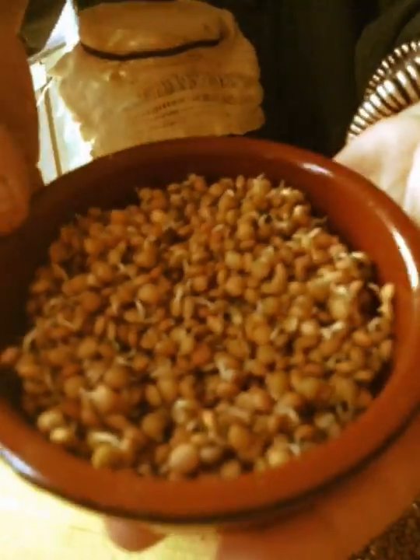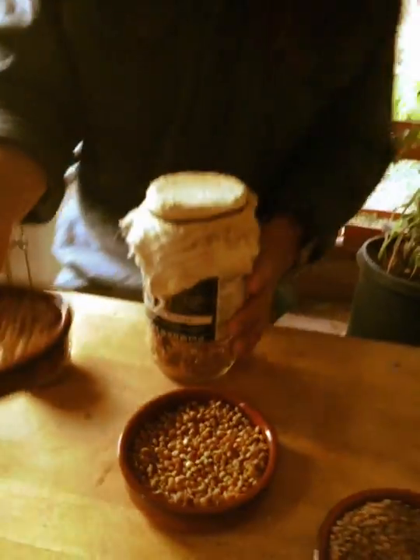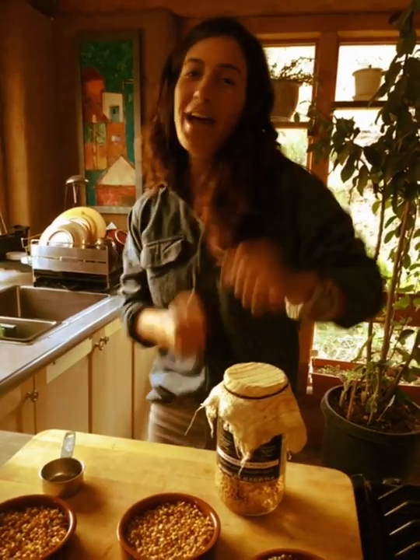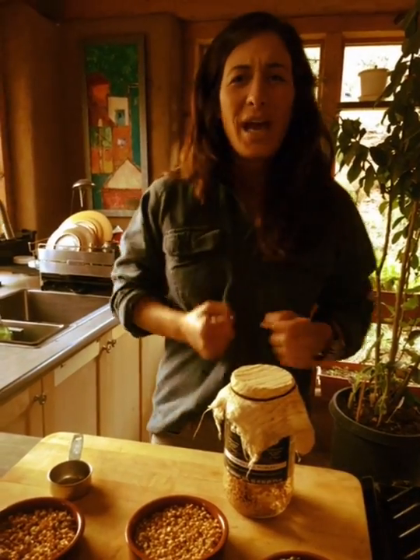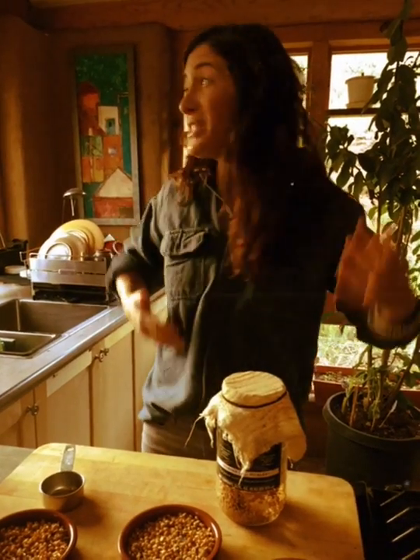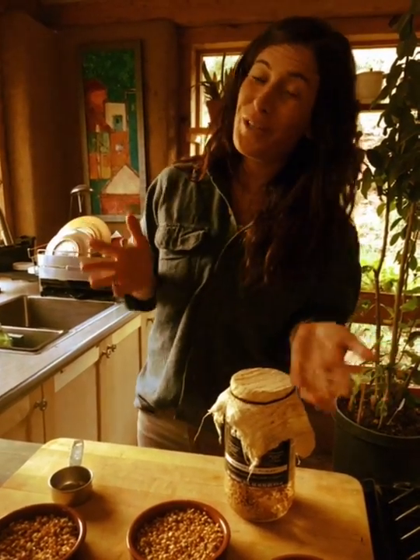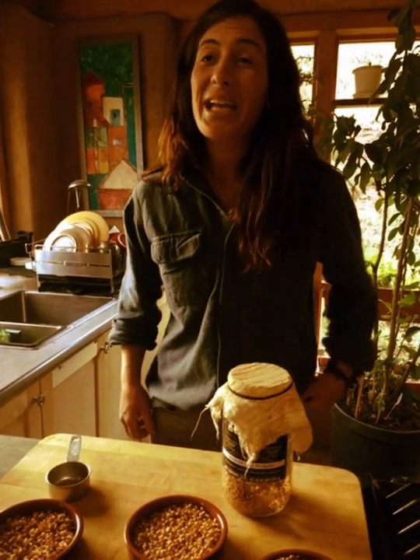And this is day three. Now, why are sprouts good? Because they make the proteins more available. The enzymes help your body — seeds are alive, everything's moving, plants are happy. Vitamin A, B, C, and E, iron, zinc, potassium — it's amazing. Welcome to the wonderful world of Spartan seeds.